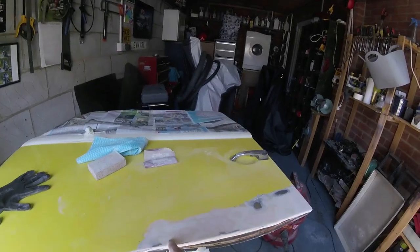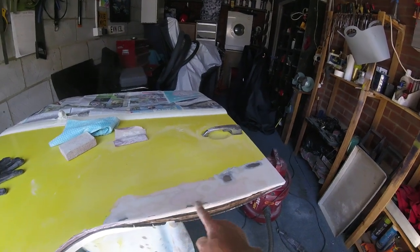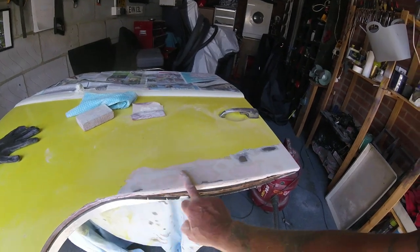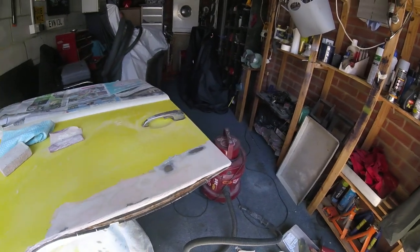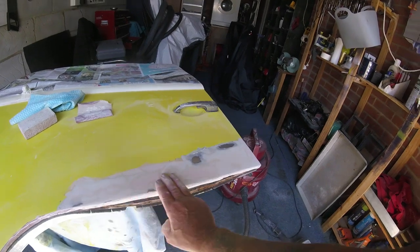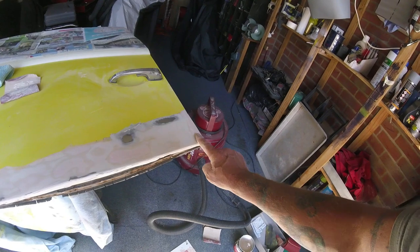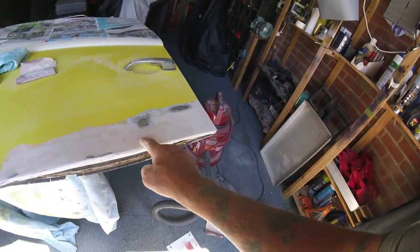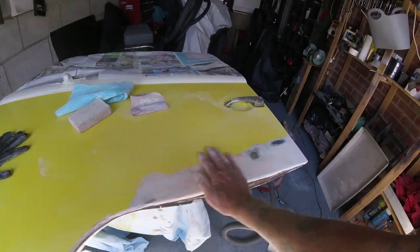As you can see by the different colours, I'm using a reddish colour hardener and also a white so I can see roughly where the low places are. There's a couple of low places and edges here I'm going to try and fill - just a tiny bit of filler. There's these little holes too. But I think on the whole I'm going to leave it.